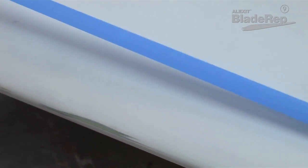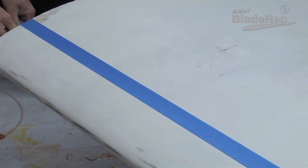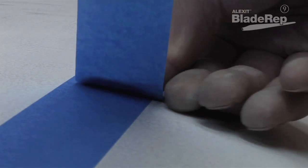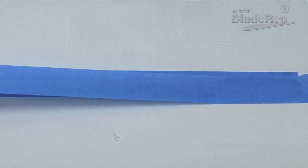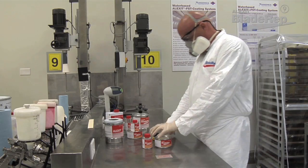The use of a staggered two-tape line technique will soften or reduce the tape line edge. By staggering the tape line three millimetres or one-eighth of an inch to create a step-down, you will reduce the tape line when removing the first layer of tape between applications.